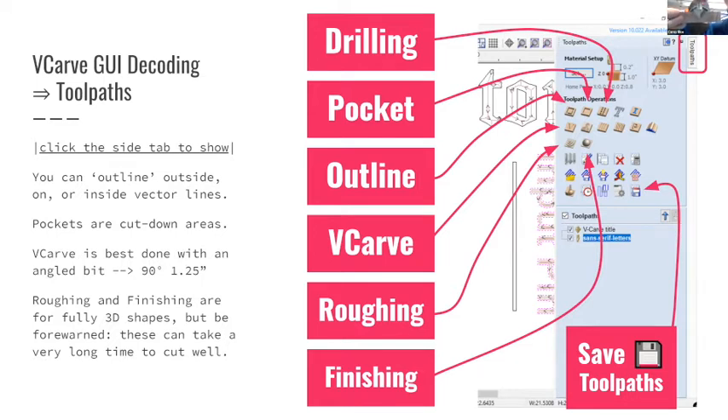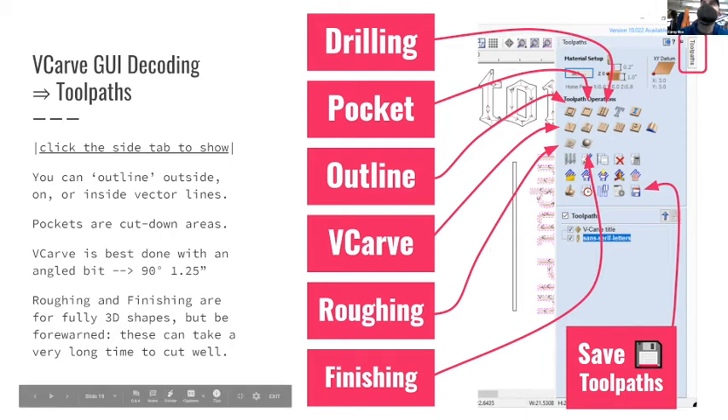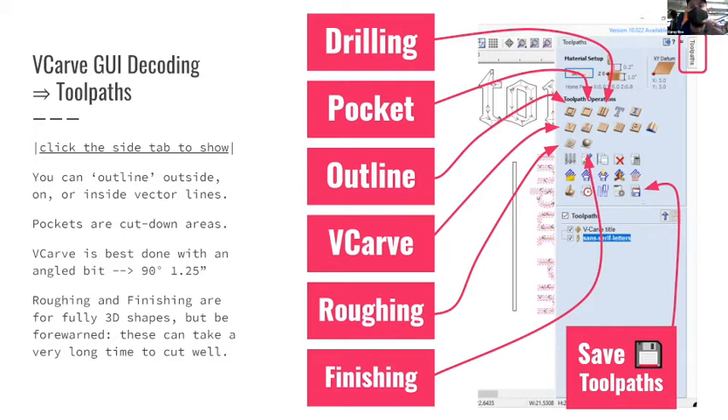The V-carving width-from-depth relationship is essentially a sine, cosine, and tangent problem if you're interested in the math. A big thing to note: saving is a little tricky. You have to come into MakeHaven to save the G-code out of the file, versus saving the overall carve CRV file. I'll make a video showing how that works, but Leor's video is very good.